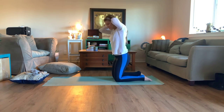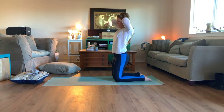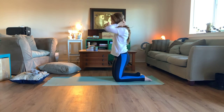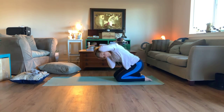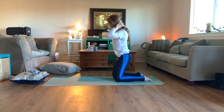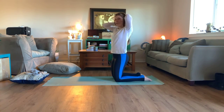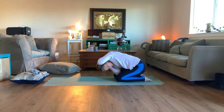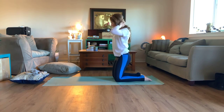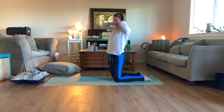We're going to do three more. Exhale down, inhale up. Exhale, inhale up. Exhale down, bring it up — that's two. Last one, exhale, inhale up. And exhale, inhale, bring it up. How are your obliques? I feel it!